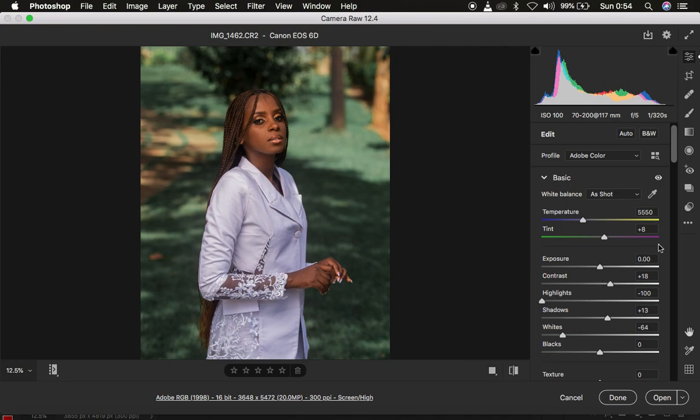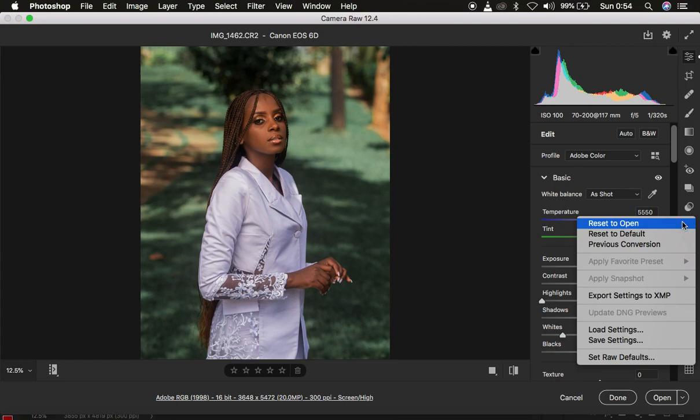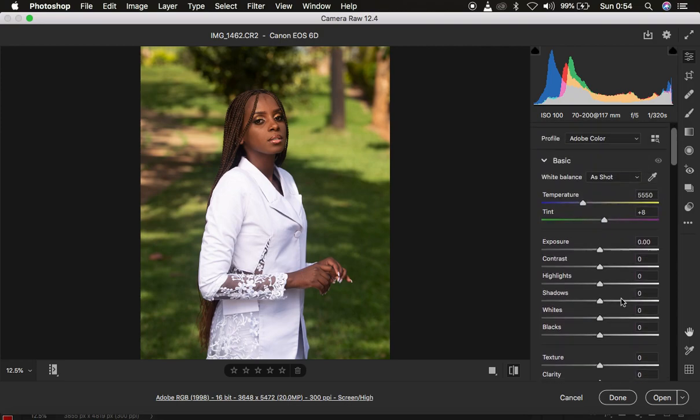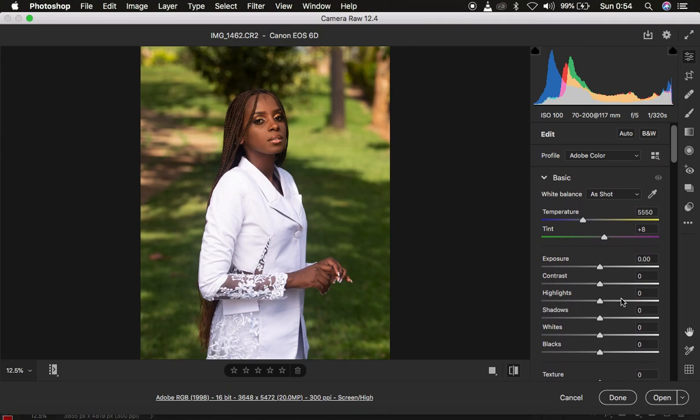Let's go straight into the color grading process. I'm going to reset the image to default so you can understand everything about color grading within the Camera Raw filter. What you have to understand before you color grade an image is that you should always correct the lighting issues and contrast values first — it's like preparing your ingredients before you cook.